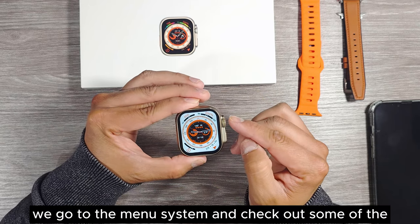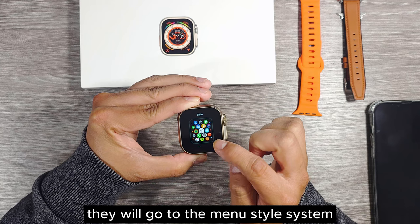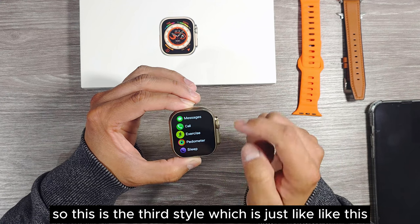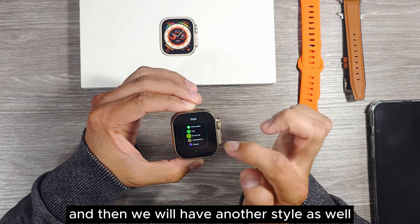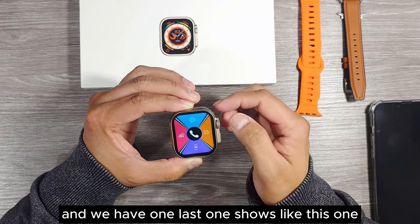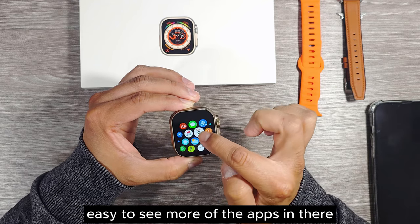Let's go to the menu system and check out some of the menu styles. The screen is quite smooth and quite responsive. In the menu style system there's one style, then another one. There's a third style, and another style where big app icons show four apps at the same time. And one last style. I'll go back to the first one as it's easy to see more of the apps.